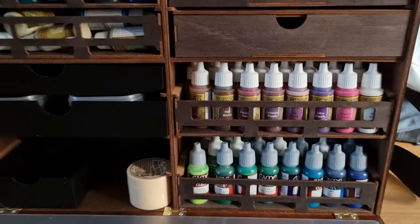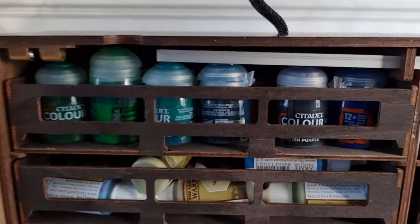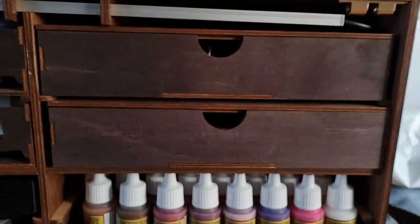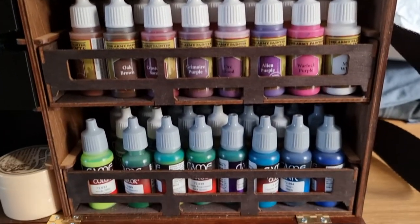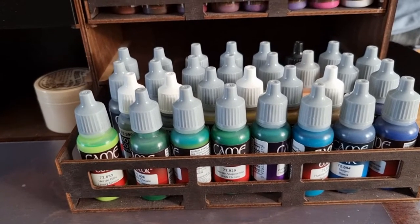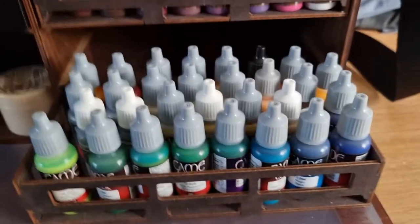Inside the case there are quite a few drawers. At the top I've got the Citadel range, some Army Painter stuff, and some custom drawers I built. Over on the other side there are two drawers and a metal light bar at the top, which I'll go into later, plus more Army Painter and my Vallejo collection. When you pull the drawers out you can see they hold quite a bit of paint — I've got about 30 odd paints in this one.